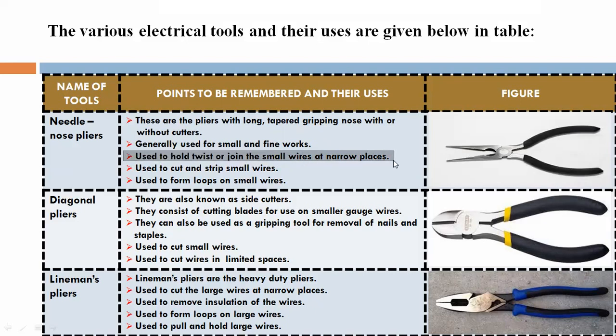Used to hold, twist, or join small wires at narrow places. Used to cut and strip small wires. Used to form loops on small wires.